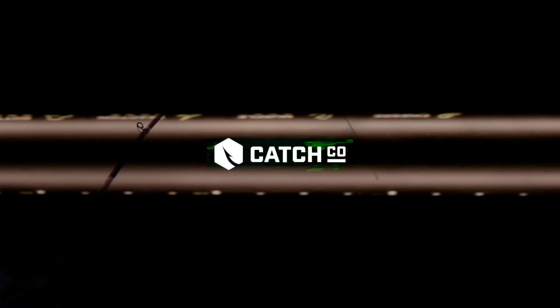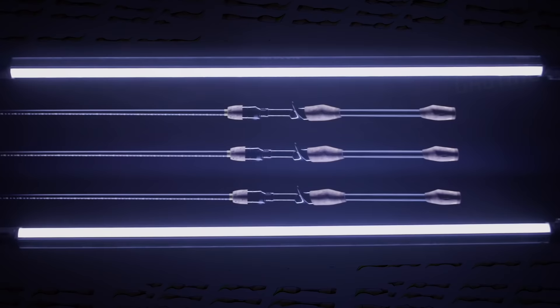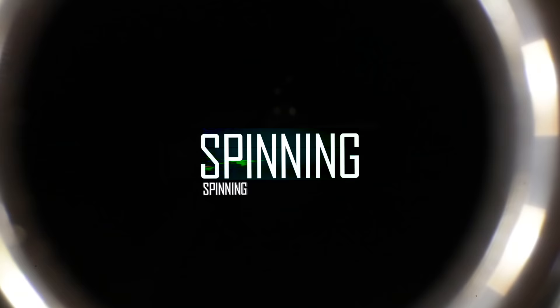We're bringing you guys the Googan Squad rods that you've been waiting on for so long. The 31st of this month they go on pre-sale — make sure to secure your dangle. Since I have so many fishing poles and I fish for not just bass but other species as well, I was like, man, I need a rod rack to help organize some things in here. So that's what I'm going to do before I go fishing today.